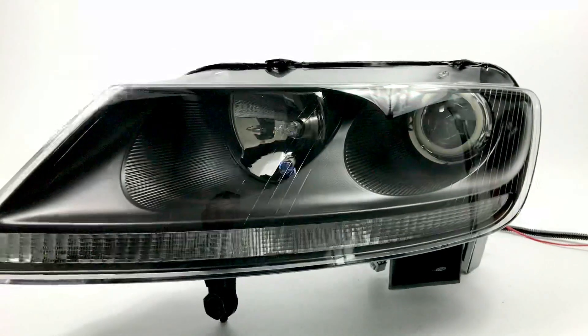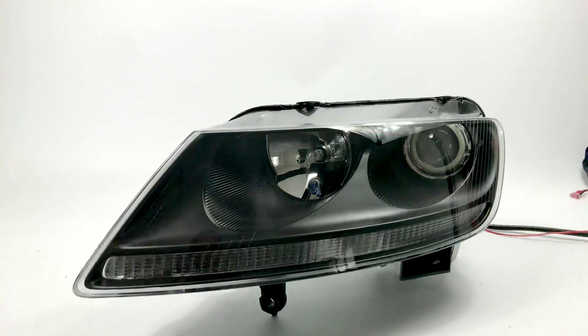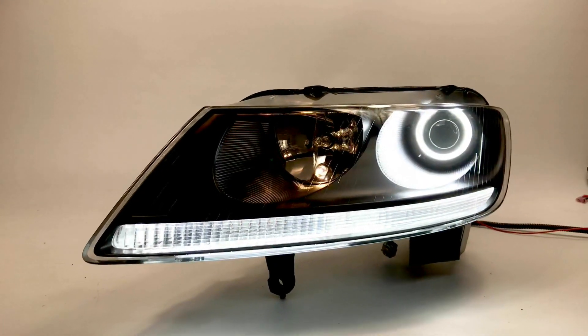The headlight was opened. It's got the Vallejo permaseal, which was removed. We added the Profile Pivot 18 inch strips on the bottom and a 70 millimeter halo to match.